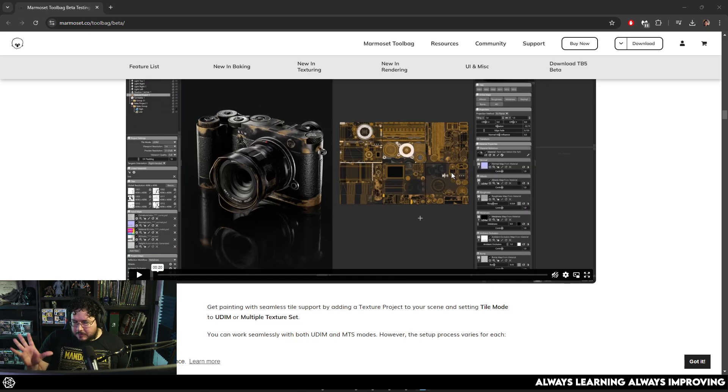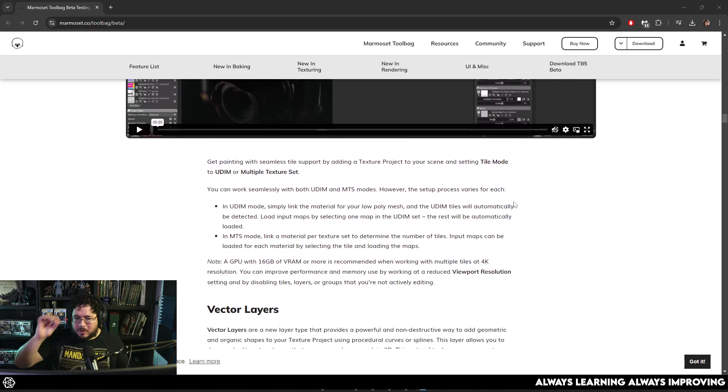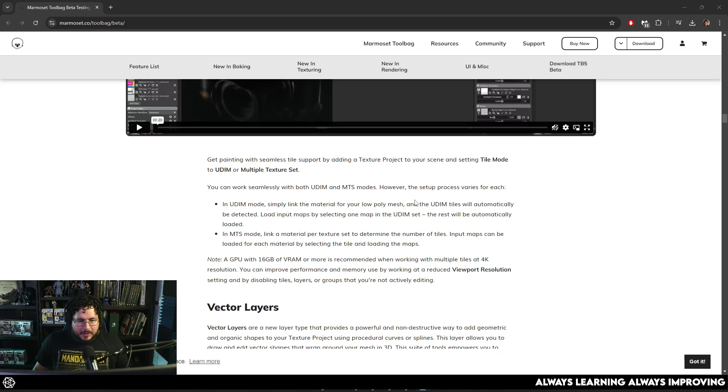There's a couple of softwares, and I've mentioned this before, that never cease to amaze me and are always doing more and more stuff. Marmoset is one of them. We can complain about other softwares and other companies and how they approach their development process, but Marmoset has been freaking amazing for the past like decade.